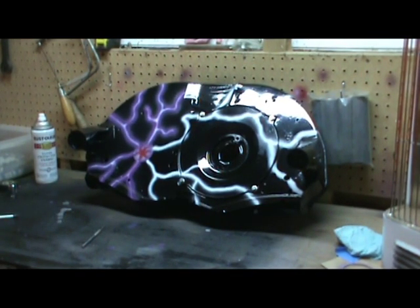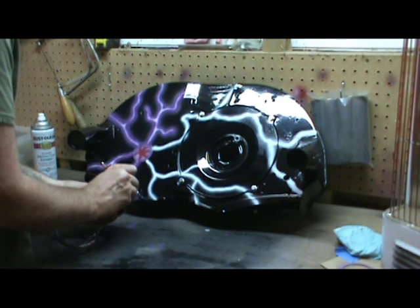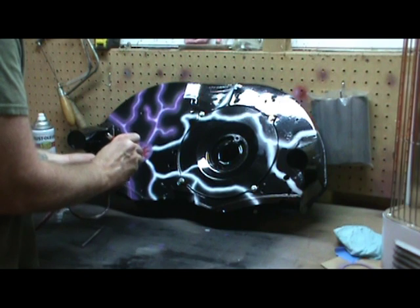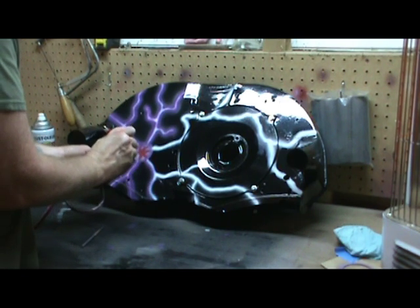I'm making a little bit of progress on the front side of it. Just working along with the shading here to get that really cool-looking purple glow.